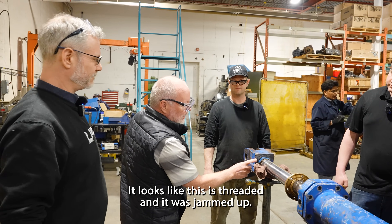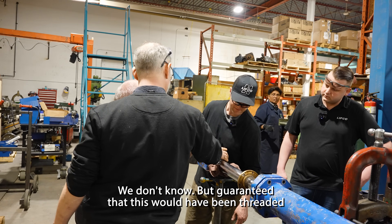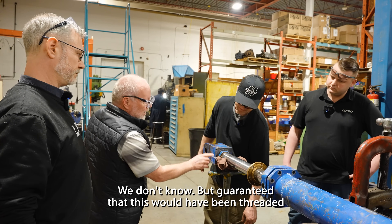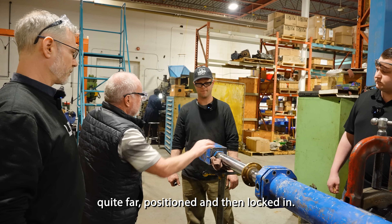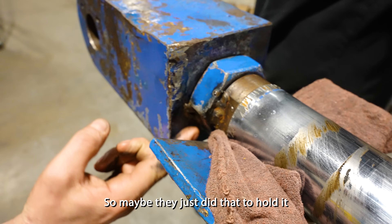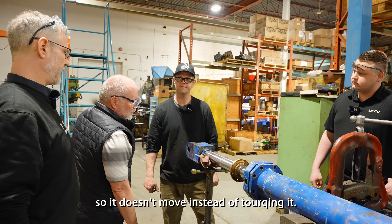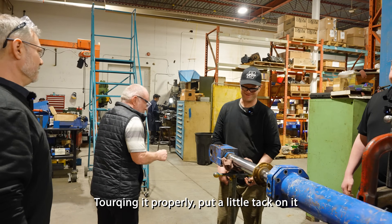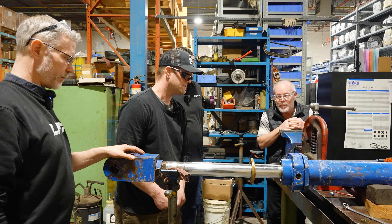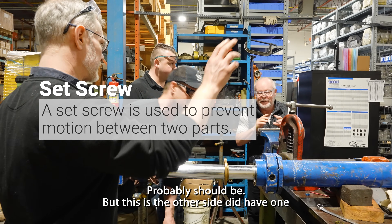It looks like this is threaded and this was a jam nut. Why somebody welded it, I don't know. But guaranteed this would have been threaded quite far into position and then locked in. So maybe they just did that to hold it so it doesn't move instead of torquing it properly — put a little tack on it. Should there be a set screw in there? Probably should be, because the other side did have one.